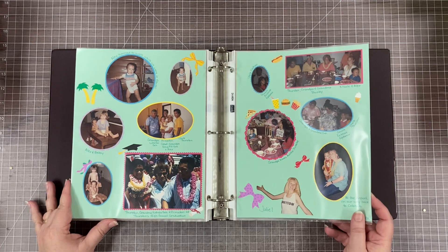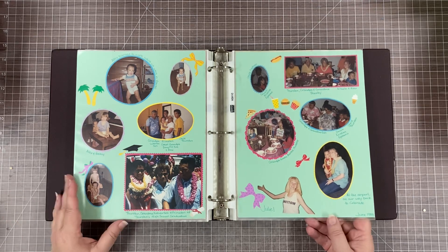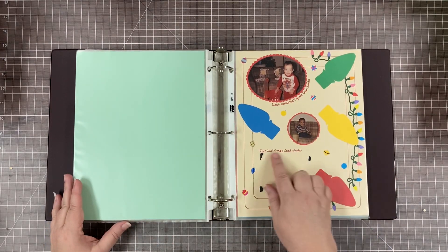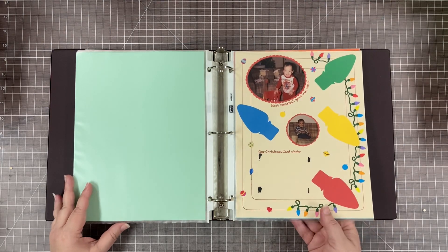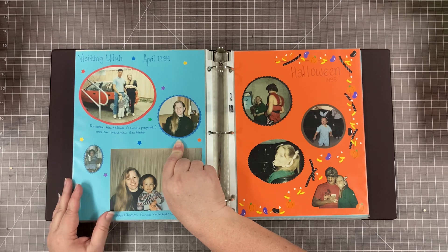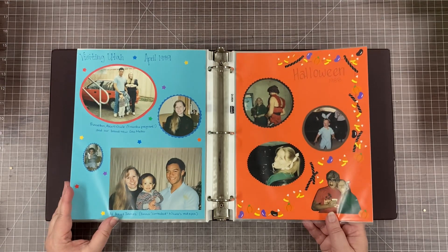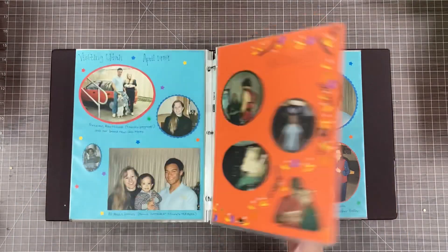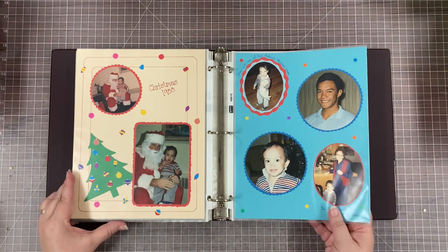Here we are back to just random normal stuff — still Hawaii, I think. I look at this and think, man, where is my journaling? I might not have a choice but to go back and redo these. This one says 'our Christmas card photo' — I pulled it out for something and I don't know where it is. Very, very unhappy with myself for these beginner scrapbooking pages. Now we've jumped to 1988 — way out of order. But it's all in here: Halloween party, visiting my grandparents, Christmas 1989, 1988. The advantage to top-loading is I can move these around.